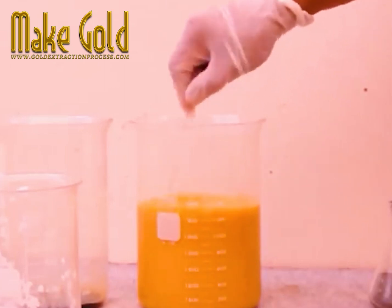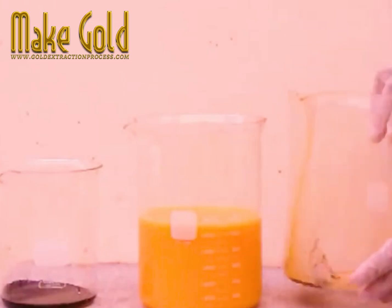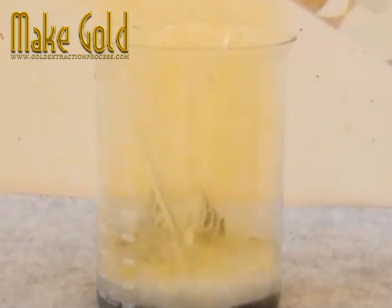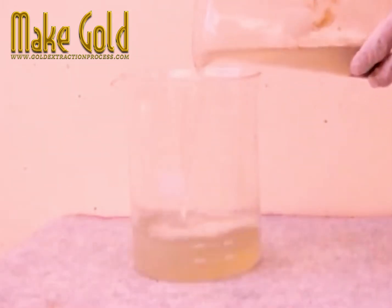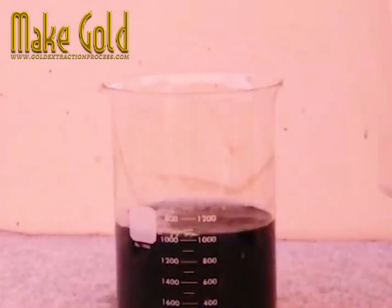Once more, a precipitate is left at the bottom of the beaker and that precipitate needs to be collected separately in some distilled water, with nitric acid and zinc powder mixed up and then poured over that dust or those dregs, left for a time, and then that excess water poured out.